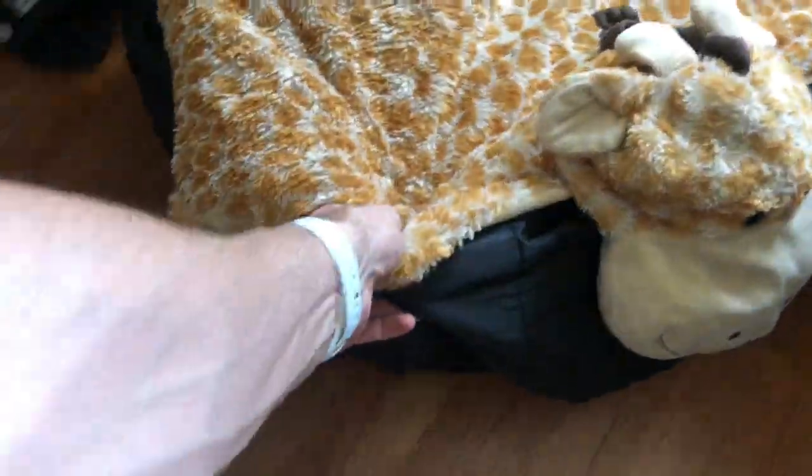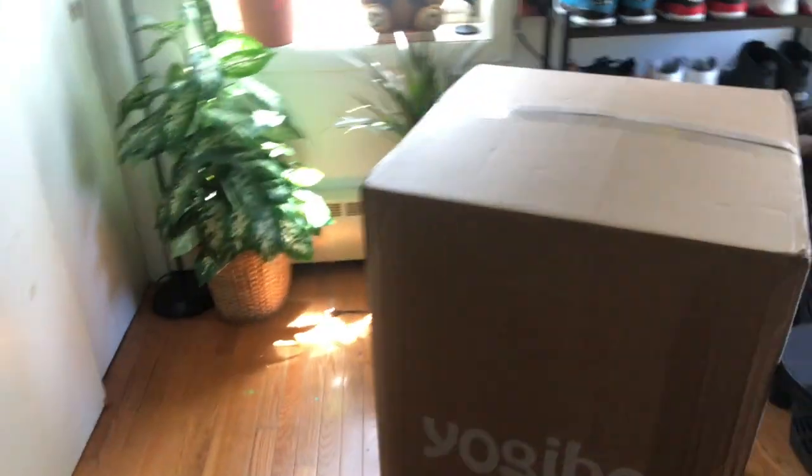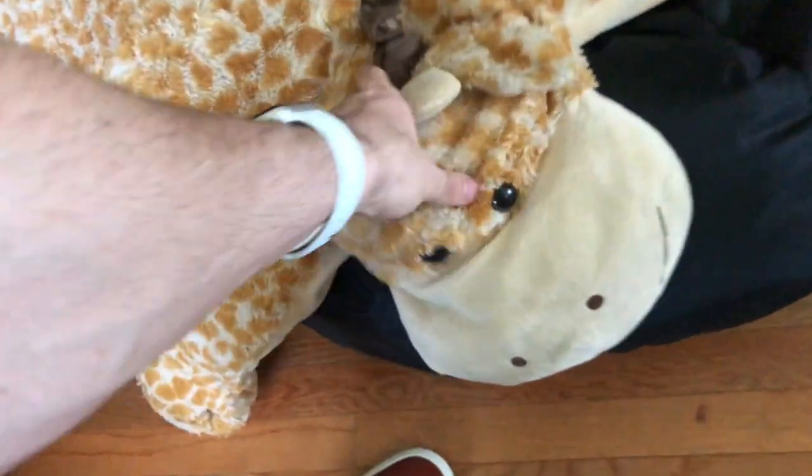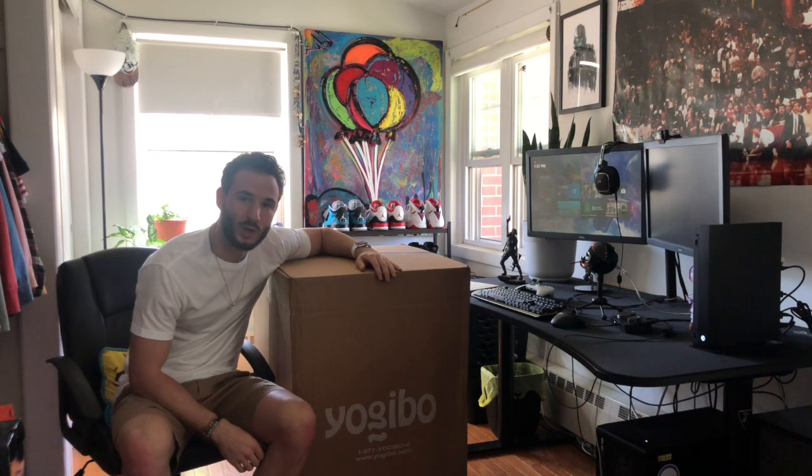Out with the old, in with the new. Here's my old bean bag — as you can tell from the bottom, it ripped on its own. I don't know how it did, but look, it's leaking.